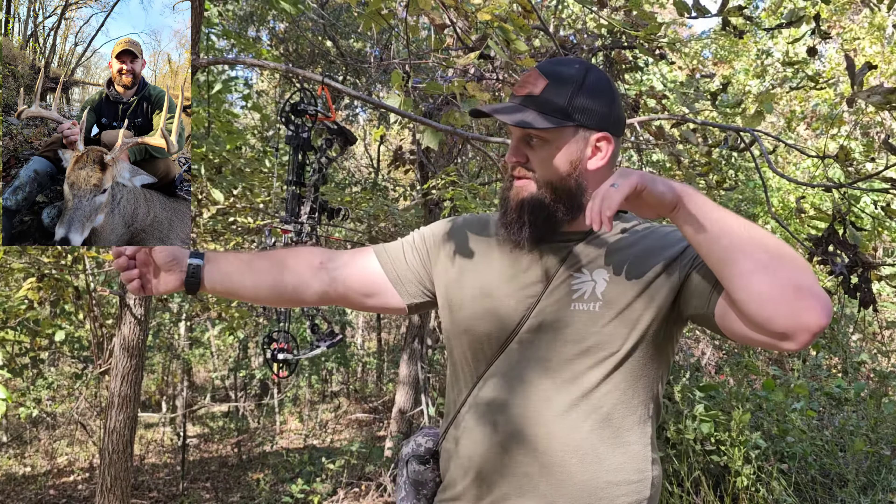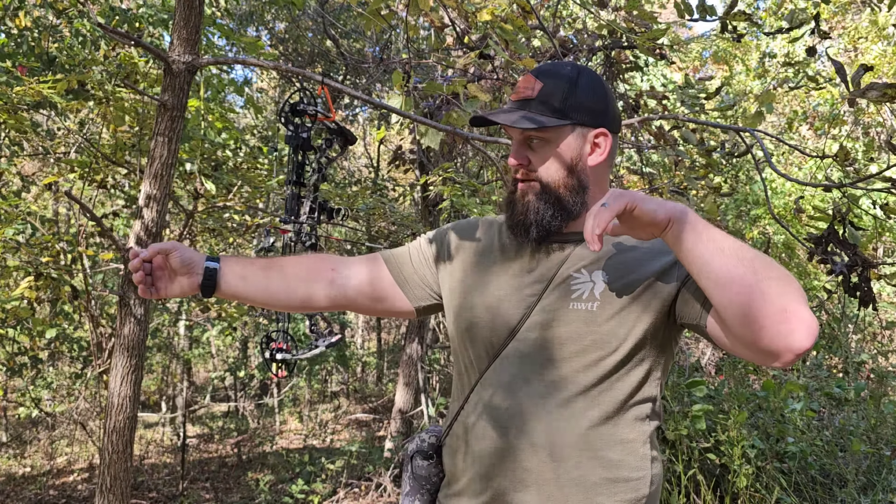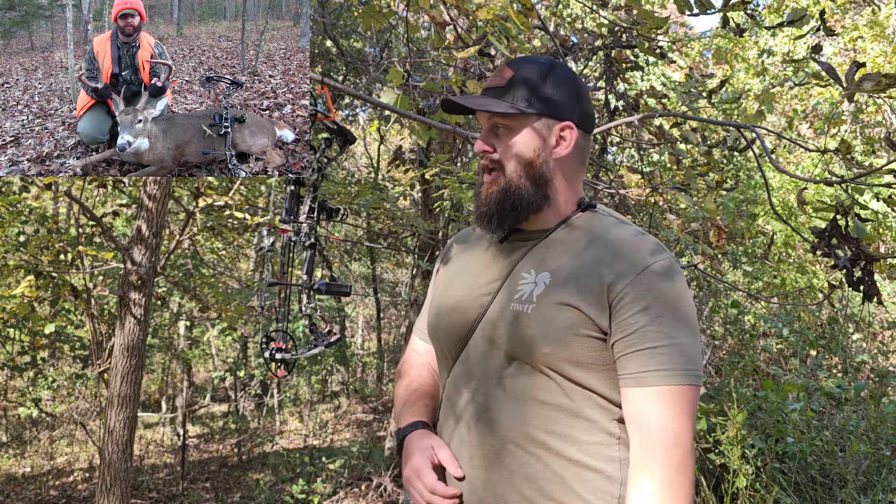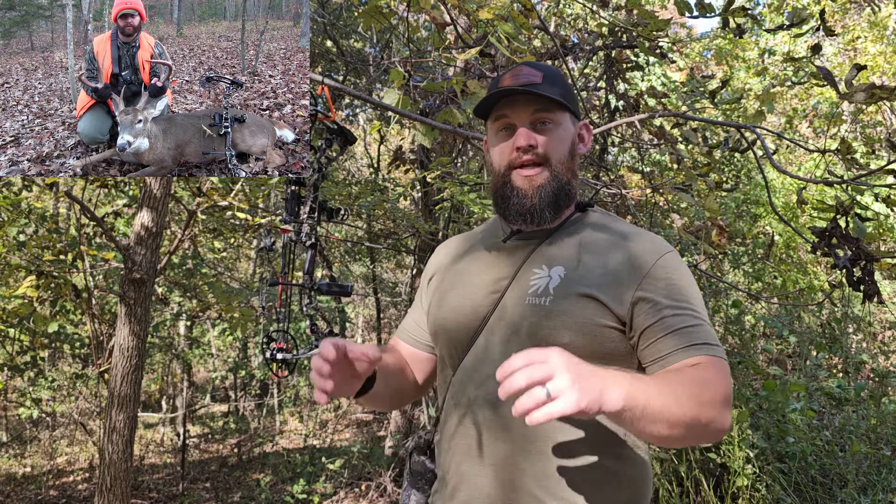You don't even need an arrow in there. Go ahead and draw that bow back — you're never going to fire it — but draw it back, stay focused, one Mississippi, two Mississippi, three Mississippi, see where that pin is. Do that several times and it should help you get a more consistent, tighter group in your archery, which leads to a more successful hunt.